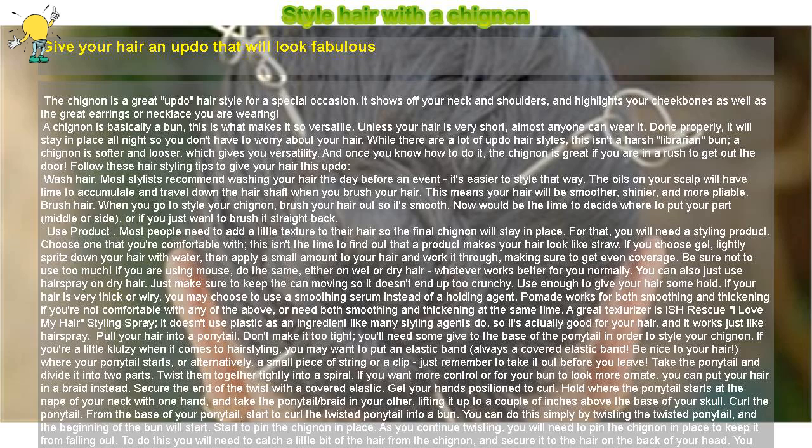Alternatively, use a hair stick. If you know how to use a hair stick — kind of like a decorative chopstick — you can use that as an alternative to pins. Make the bun as described above, and instead of pinning it, work the hair stick through on a diagonal, weaving it between the bun and the hair on the back of your head. You can even use two for more control and decoration. You may still need a few pins, so keep them handy.